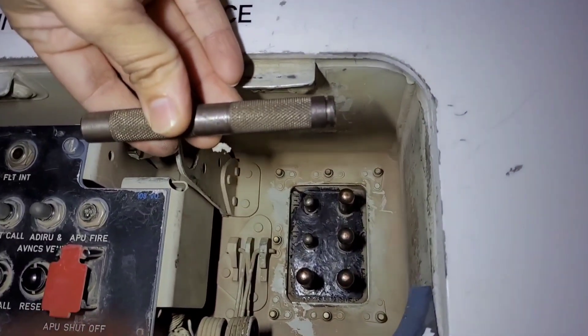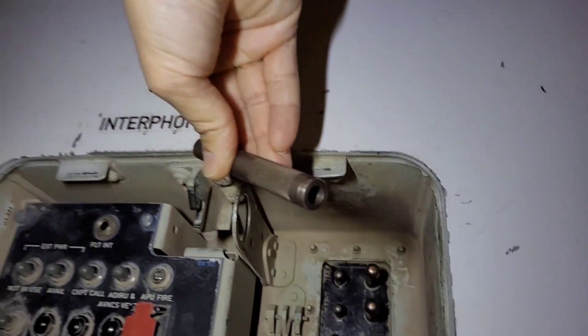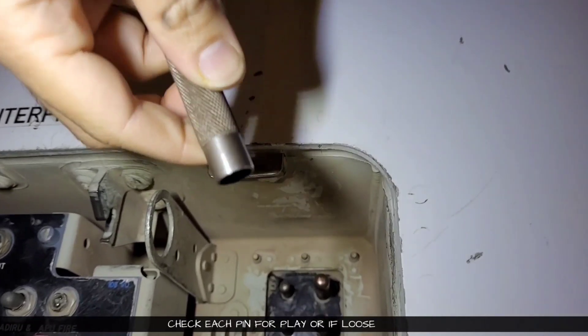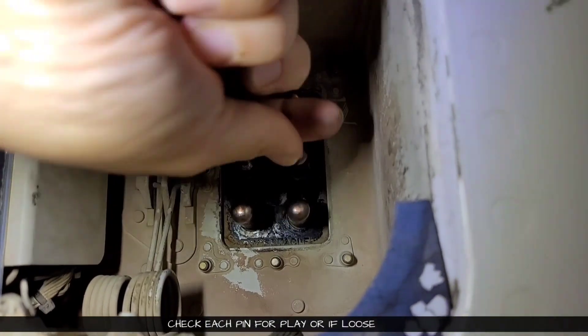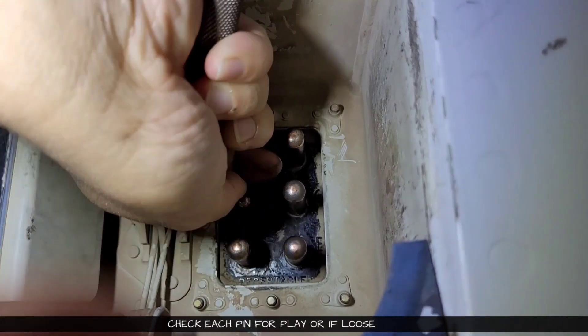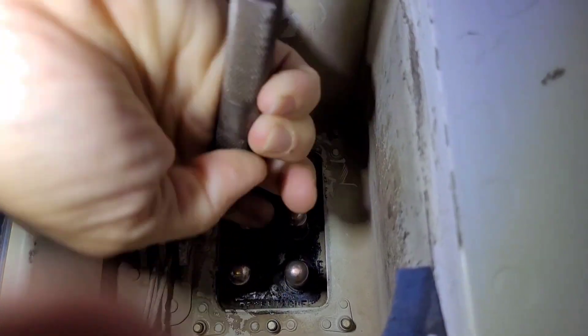Now we will do a go/no-go test. This is our no-go gauge — one side is for the smaller pin and the other side is for the bigger pin. First we will check each pin for any kind of play or looseness. Now we will take the no-go gauge and start with the bigger pin.